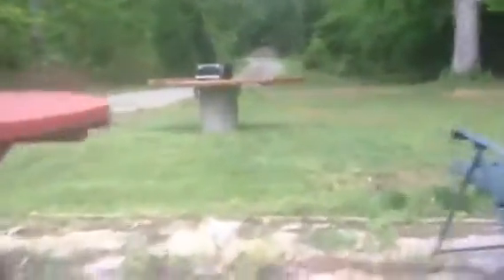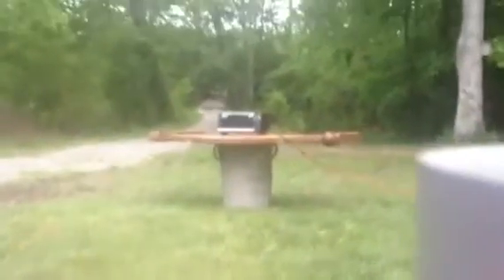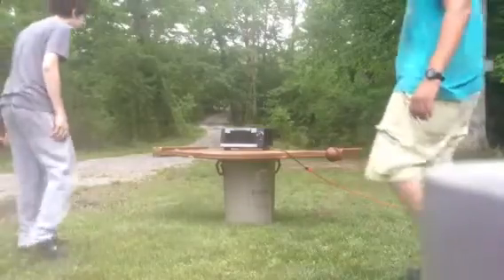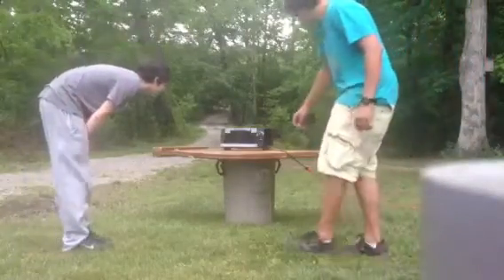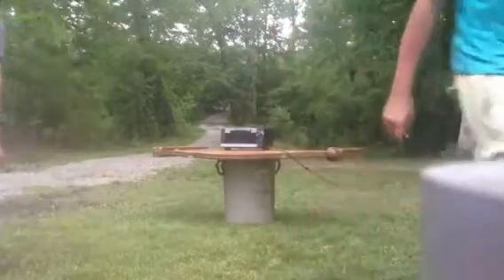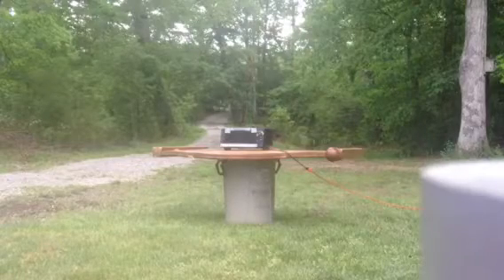Have a seat. I'm going to set the camera down right here. There we go. It's hot, this is going to be good.